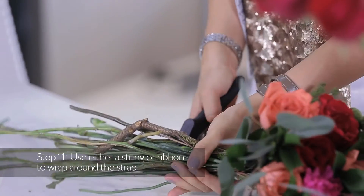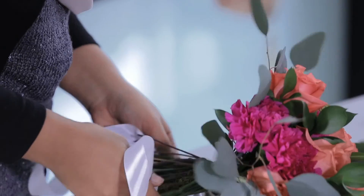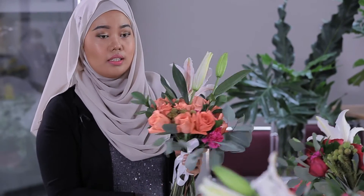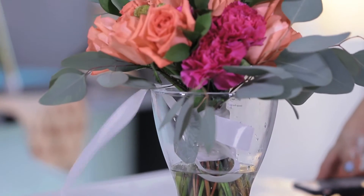To cover this stem, it's either you're going to use natural string or you're going to use ribbon. So when it's done, you just put it in the box and bring it to the bride.